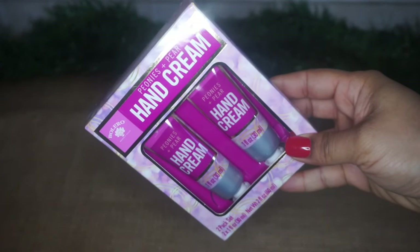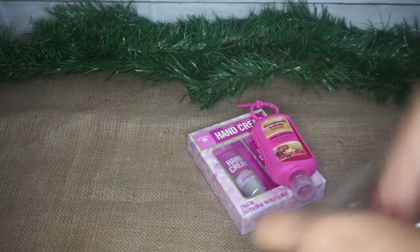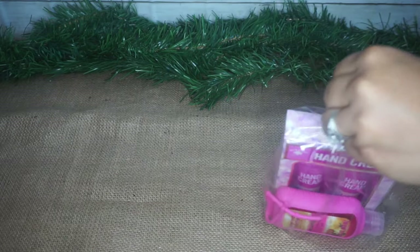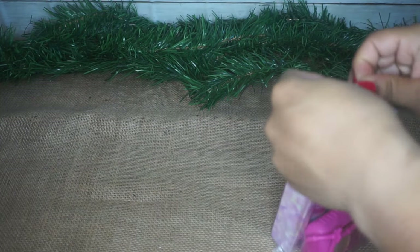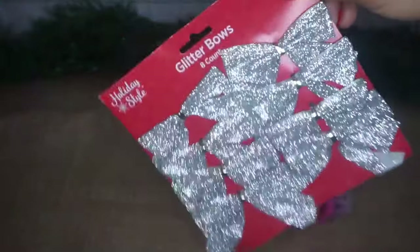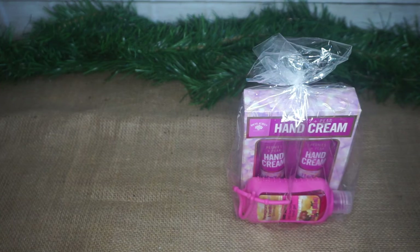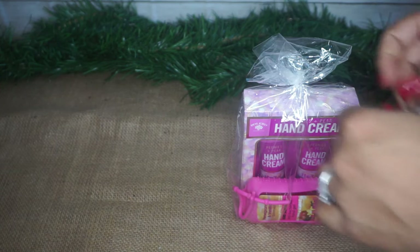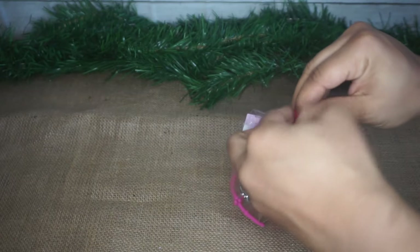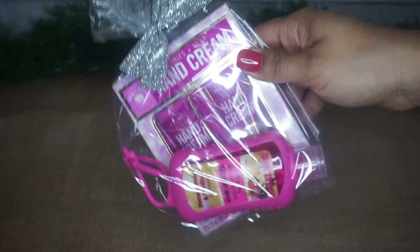For my easiest gift idea, we have this hand cream package from Dollar Tree as well as some hand sanitizer. I thought in the time that we're living in, this would be a great gift — even just like a stocking stuffer. I put both of them inside that loot bag and tied it off with the silver tie. To add a little more Christmas cheer, I took these glitter bows I got from Dollar General for a dollar — I think it's a pack of ten — and tied one around the knot on top of the bag. So cute! The silver definitely goes really well with all of the pink. So simple, so cute, and I think anybody would really love this one.